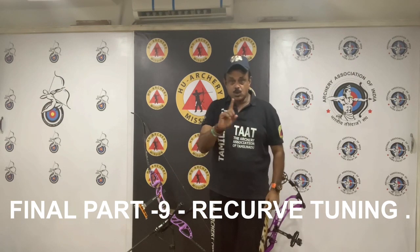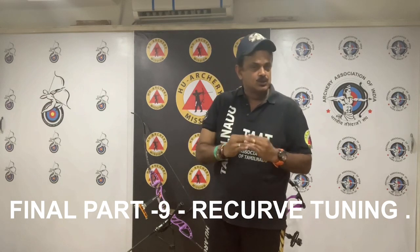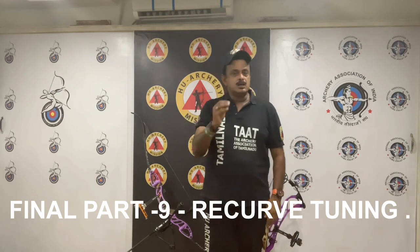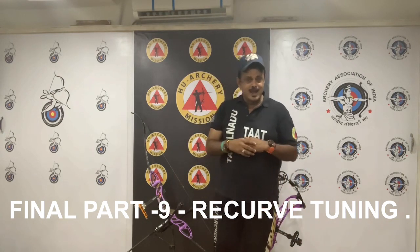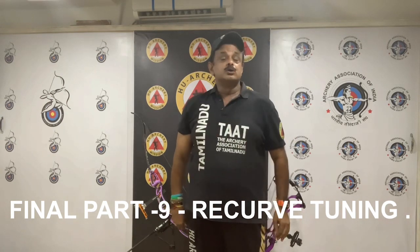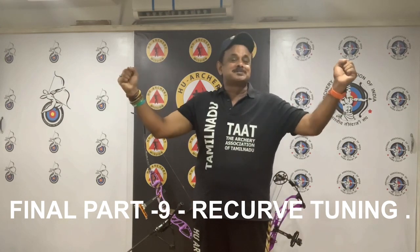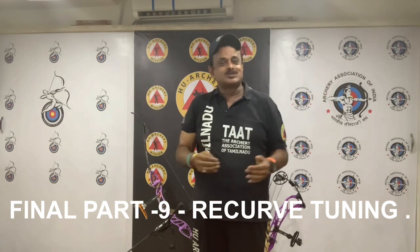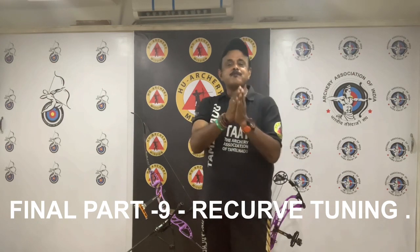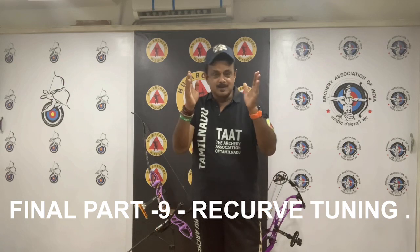In conclusion, don't be afraid to make tuning adjustments — it is the best way to learn how you and your equipment interact. You will learn a lot in the process. As long as the equipment is well documented, you can always go back to the original settings. This brings an end to the nine-part series on recurve bow tuning theory.